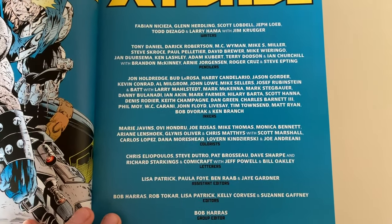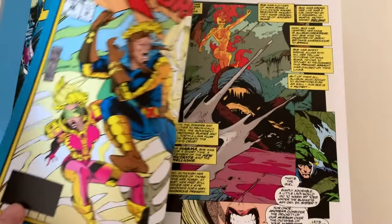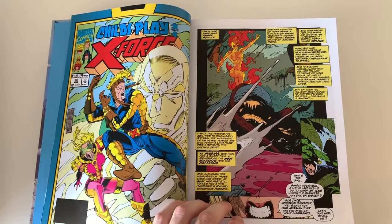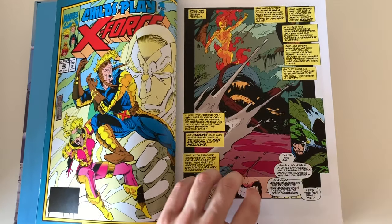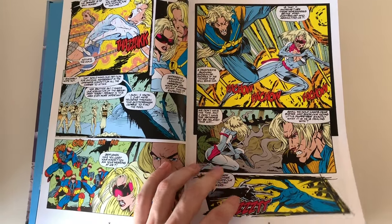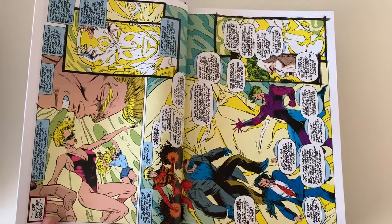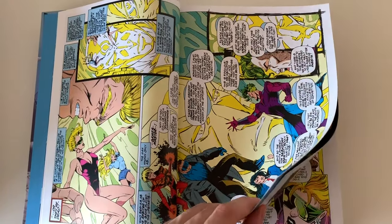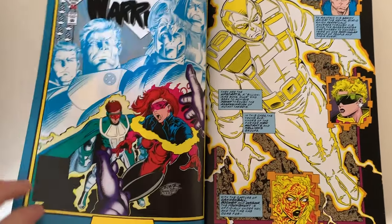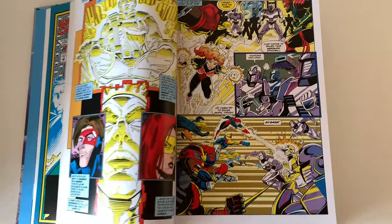Here you see the same color, and here are the creators: the writers Fabian Nicieza, Tony Daniel as a penciler, and lots of others of course. Then we start with X-Force 32, which is a direct continuation of the Deadpool on X-Force omnibus. It starts with 'Child's Play,' a crossover mini-series with New Warriors.